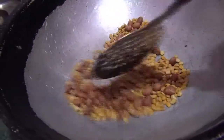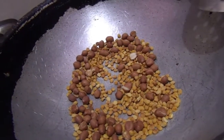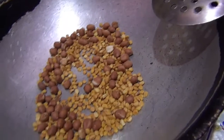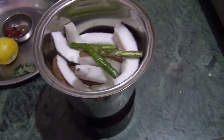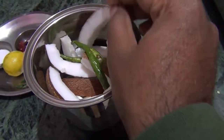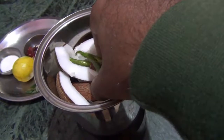After that, I will add 3-4 dry red chillies. I will cut the coconut — in the next step, we will cut the edges of the coconut, because cutting the edges is important.